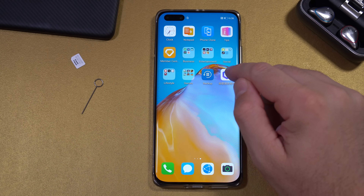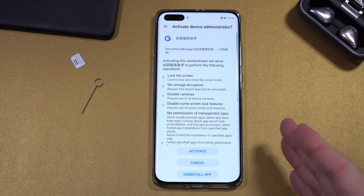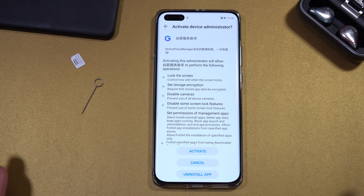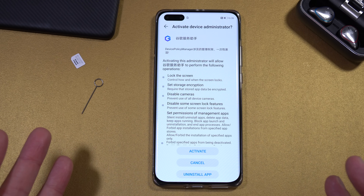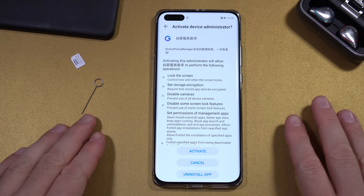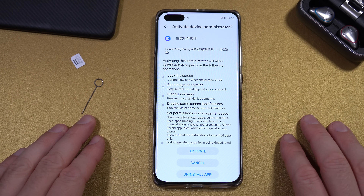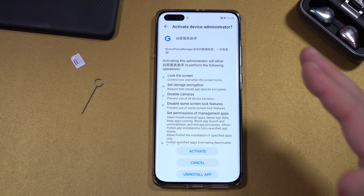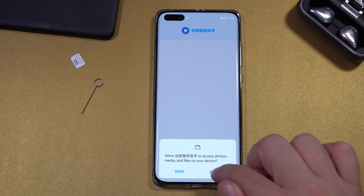Now open the Blue G app. A couple of things can happen — you may get a specific screen and if you do, everything will work normally. If you get a different screen, this method doesn't work with your device and you may need to downgrade your software. I'll try to leave links in the description for how to downgrade. But if you get the correct screen, press Activate and Allow.